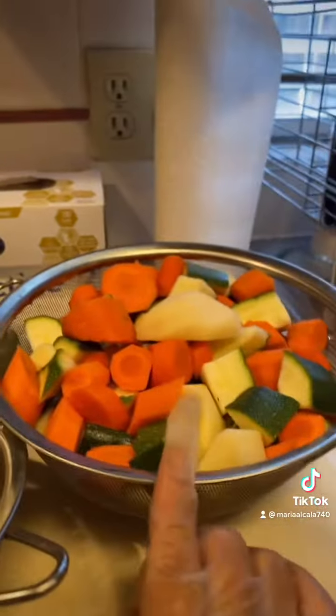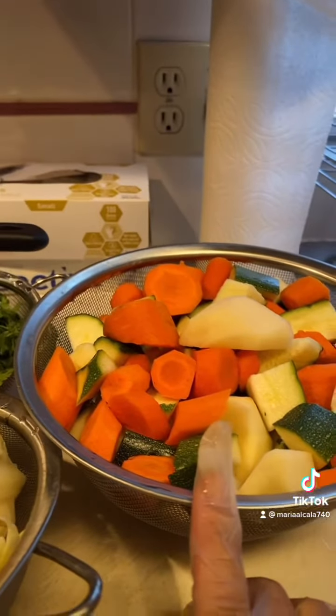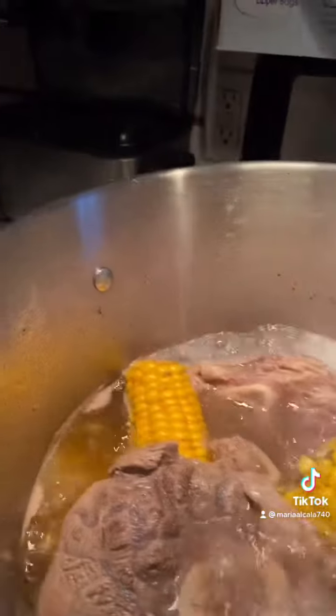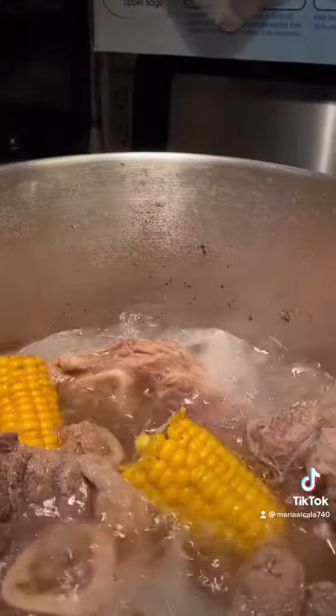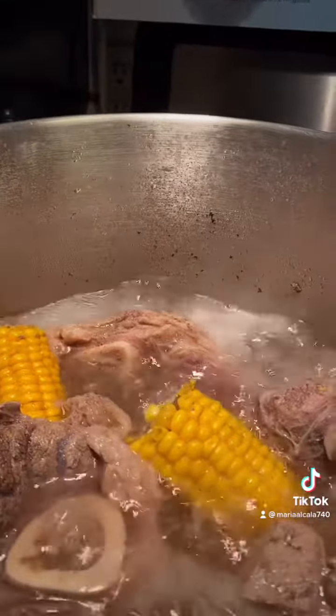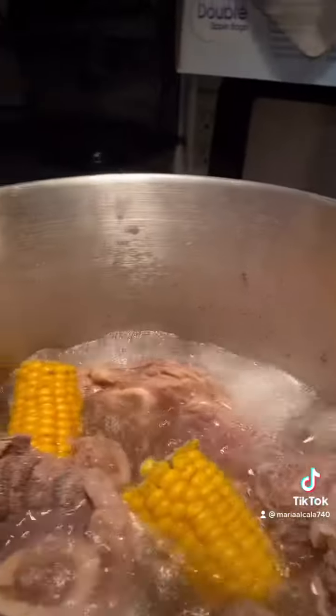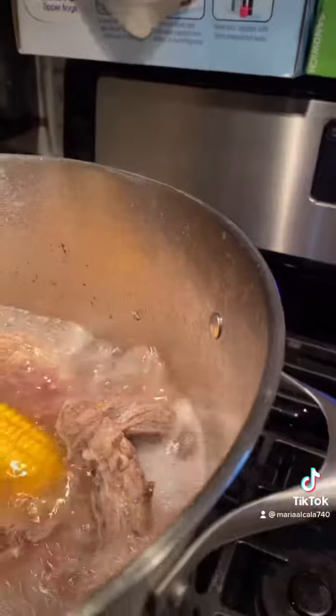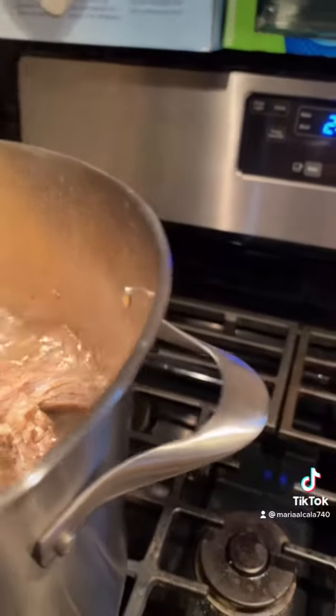These are the vegetables for the caldo de res: I put zucchini, carrots, potatoes. I got the cilantro here, I got my cabbage here. I already put the corn in there, and the whole onion and the whole organic garlic. Now I can add the cilantro right now because that gives a lot more flavor to the meat.